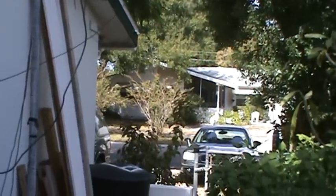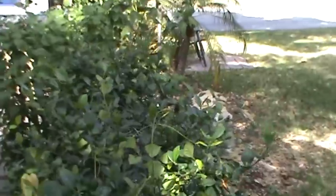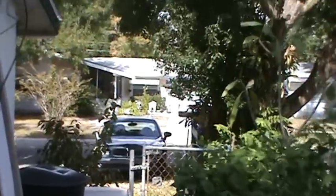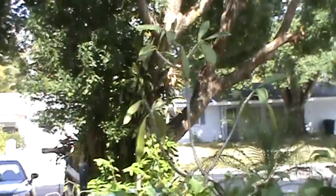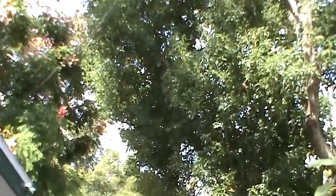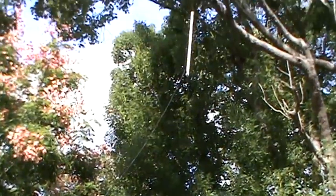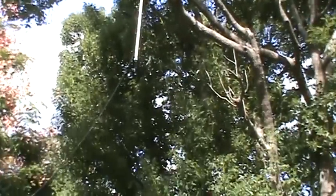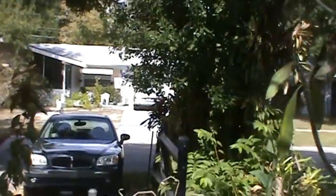The coax goes inside to my workshop. It turns out it's a little short because I originally was going to go to that other tree and there would have been plenty of coax left, but it does just barely make it. Unfortunately, the antenna doesn't hang completely vertical, but it's pretty close.